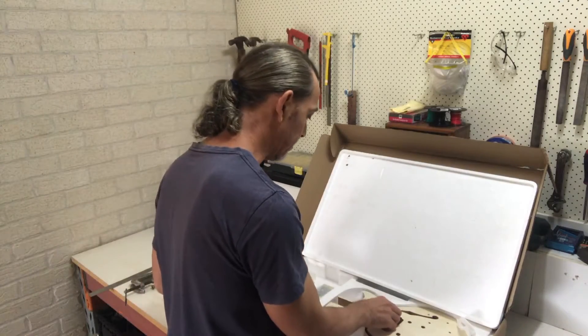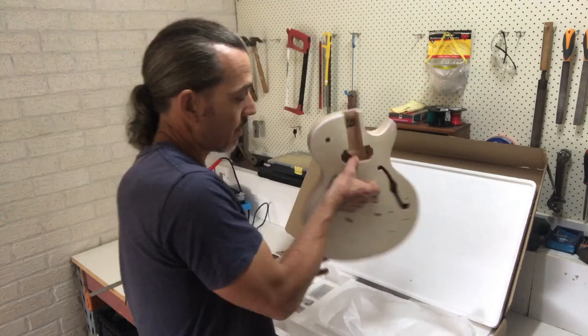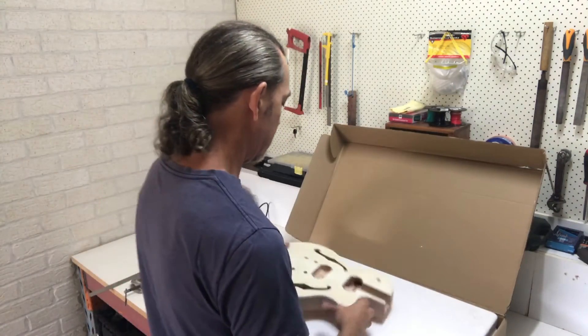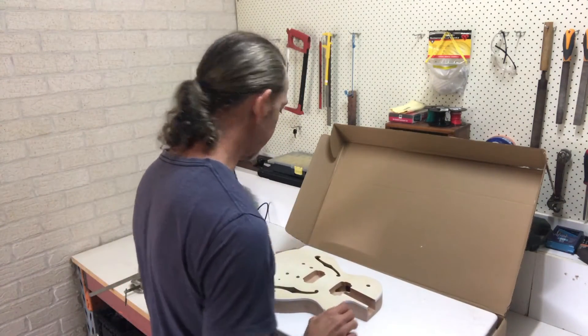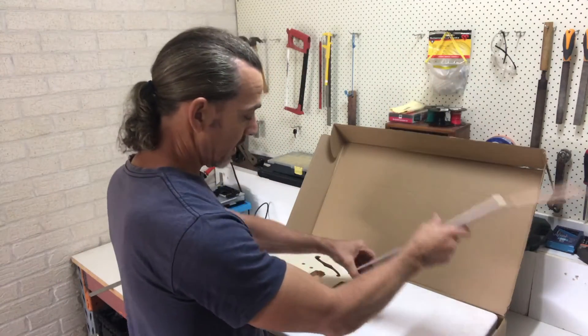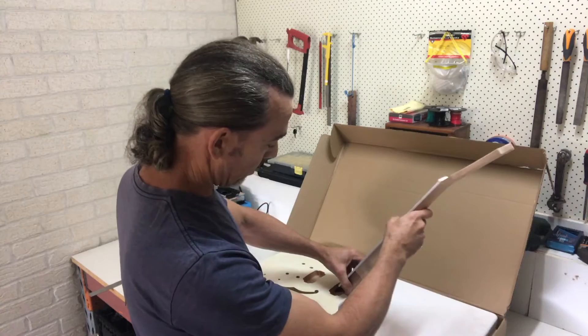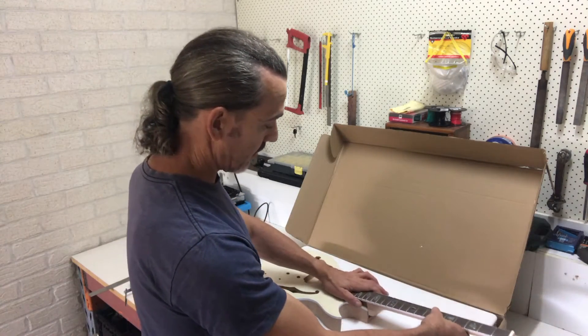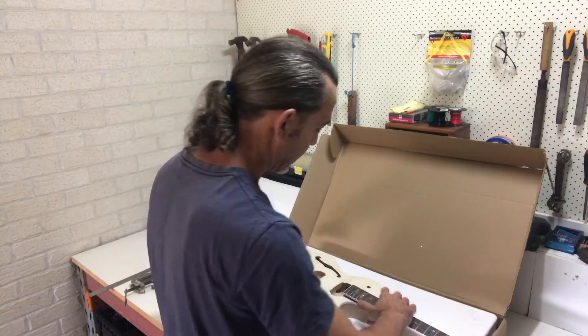Now that we've inspected the body, we're going to dry fit the neck. Lay the guitar on top of the polystyrene foam. When inserting the neck, be careful not to push it straight down — insert one side in like this first, then bring it down so that we're not chipping the edges of the neck pocket.